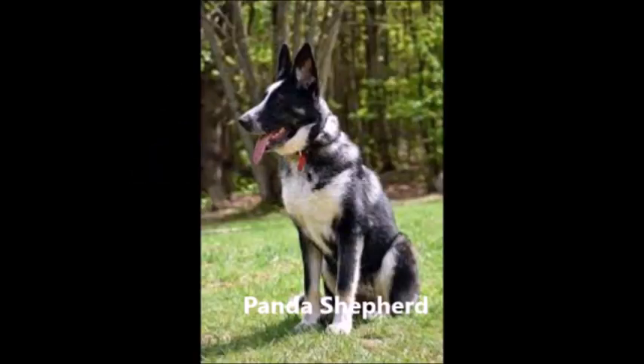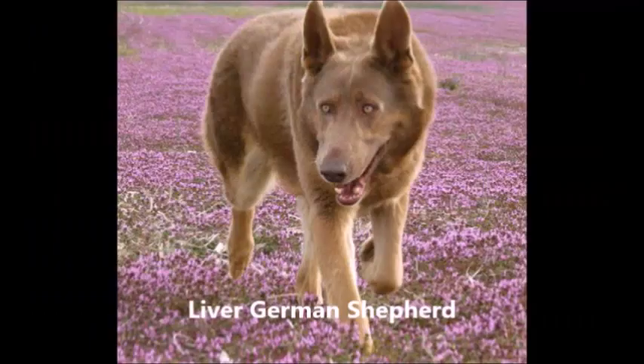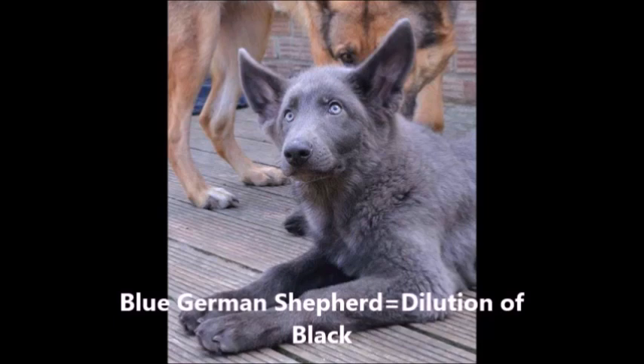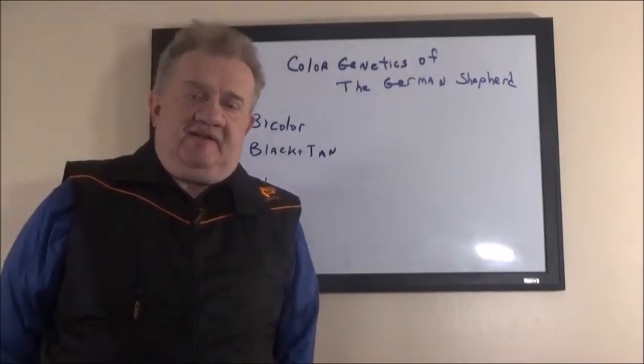Now these dogs are lovable and there's nothing wrong with them as pets, but they're not meant to be bred. Here's Panda, which is a mutation. Another example of Panda — again, a nice pet but should not be bred because it doesn't meet the breed standard. The liver German Shepherd — another dog which should not be bred but can be a nice pet. The blue German Shepherd: blue is a dilution of black. Again, should not be bred.